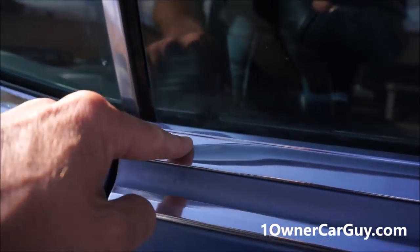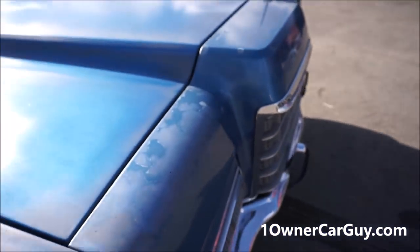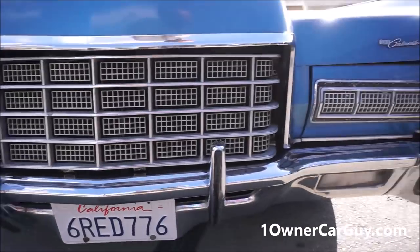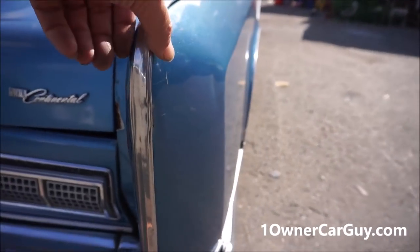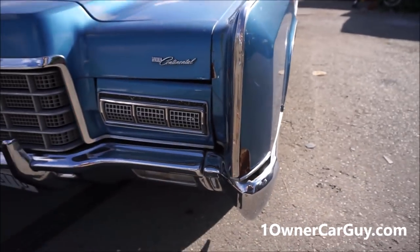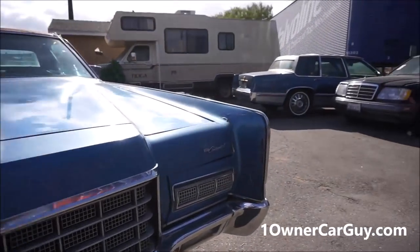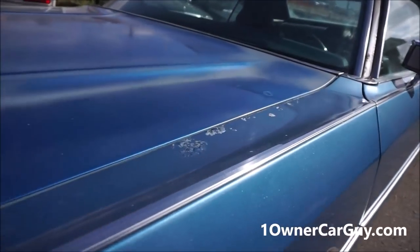There's a little ding right there, but all the trim is just great — even the trim on the sides, just beautiful. The bumper looks nice. Now this side has some filler in it — you can see right in this area it has some filler. This piece is loose, and there's a couple little bends right there where it got knocked around, so you'll have to straighten that out. That's the worst of anything on the car.